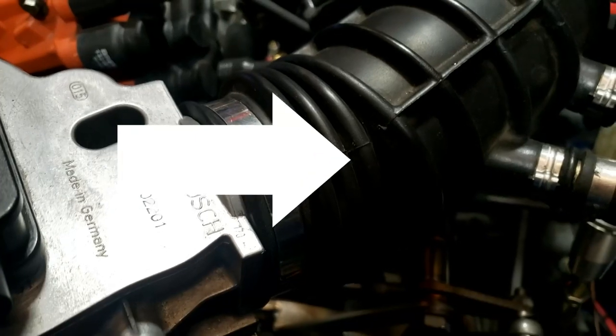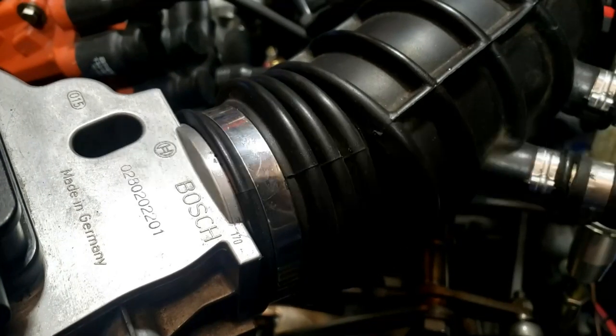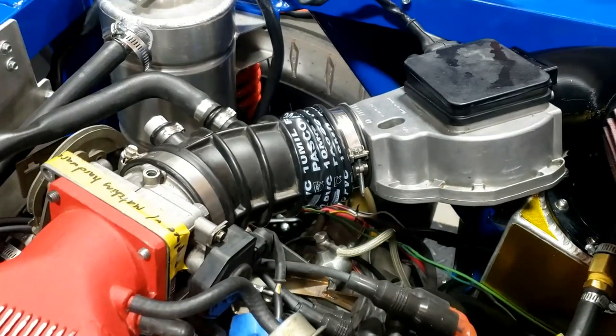Sadly, at some point the air intake hose got split, and they're not easy to find. We've worked out a solution for the air intake.